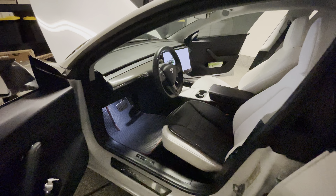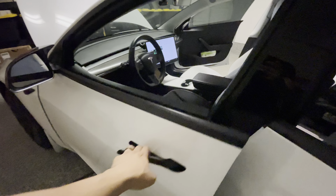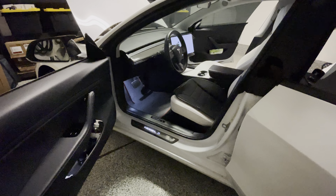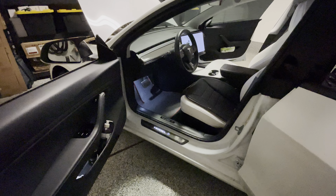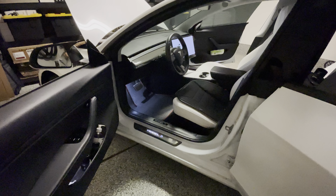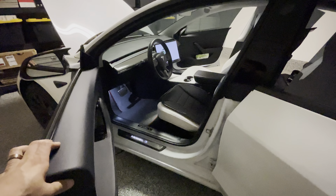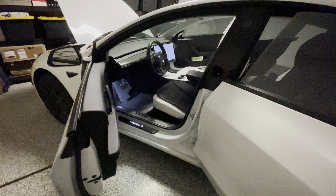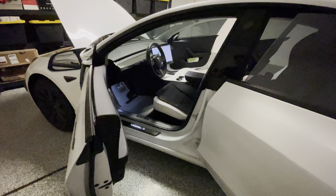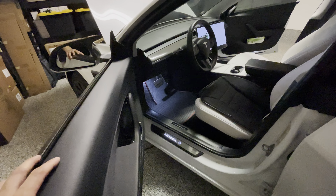That is it for the Tesla Model 3 mods and accessories from Handshow. Really like their products — check them out, link in the description. We do have a discount code, limited time, so remember to apply that before you complete your checkout. Their shipping time has been pretty good — about five business days for North America via FedEx, so you don't have to worry about waiting months. It's free shipping.